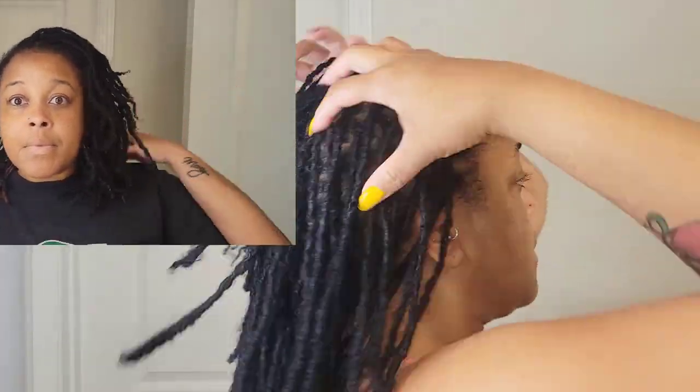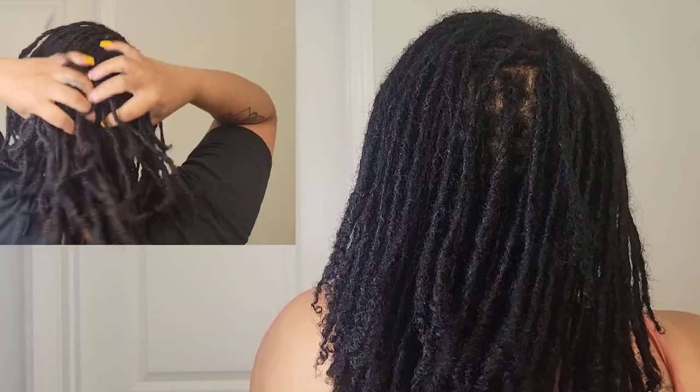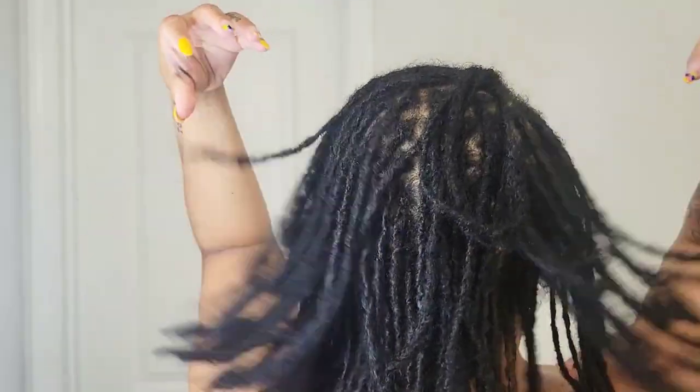You'll see right there how it is darker, and again in person you can see it a lot better. Right here — I just had to give y'all a length check.